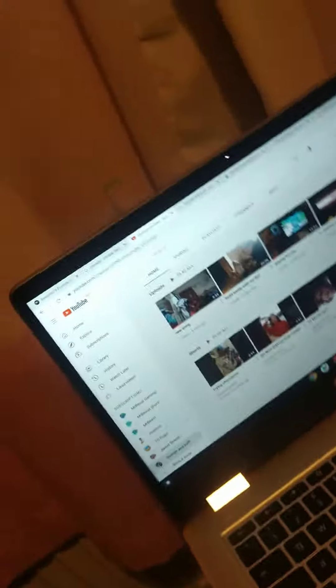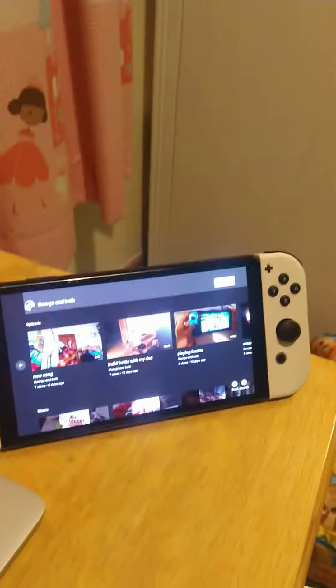So this is my green screen, and I have my YouTube channel right here. And my Switch, and then my Switch charger, and green screen. And I will be using my green screen for my videos.